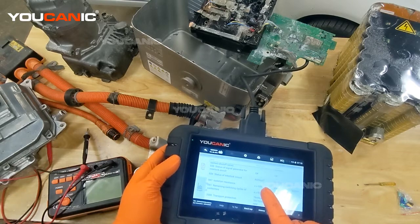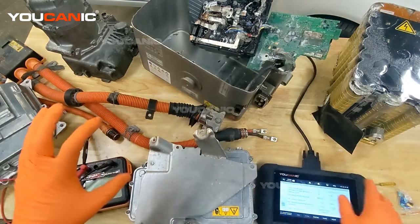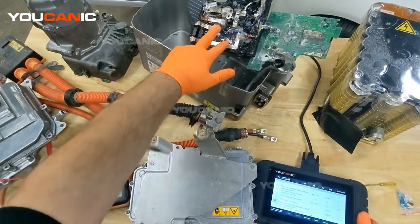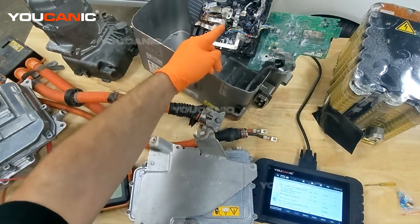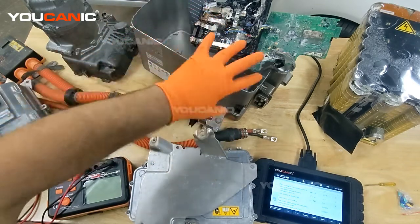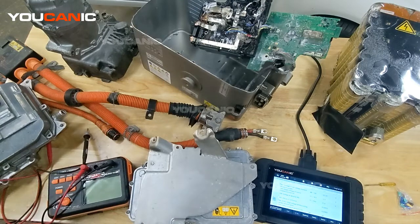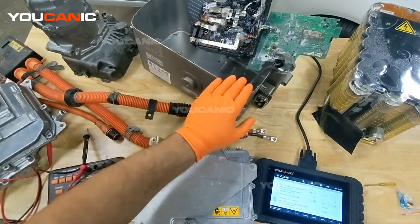If the actual value is lower than 1,000 kilo-ohms, the car will say there's not enough resistance separation between the two circuits and will not turn on the hybrid system. What it will do is keep the contactors open. The contactors — visible right here — act like a main relay but are designed to handle much higher currents. They disconnect the hybrid battery every time you turn off the ignition so you won't get shocked. The insulation resistance check is one of the BMS startup checks, and if it's too low, it will not allow the contactors to close and power on the hybrid system.